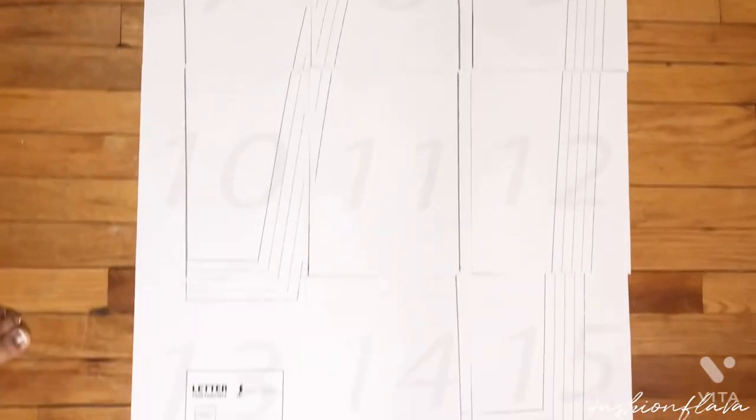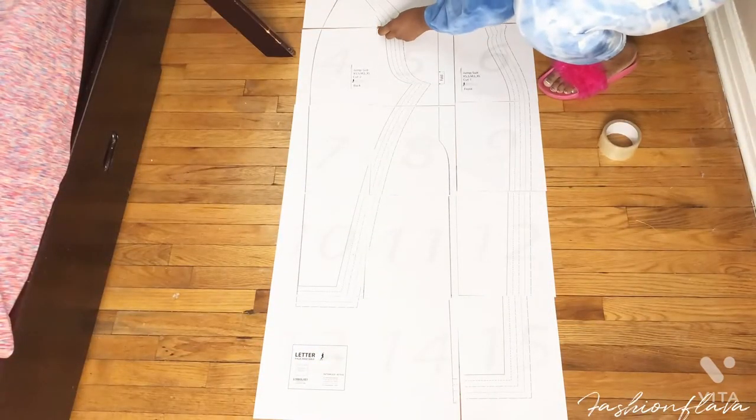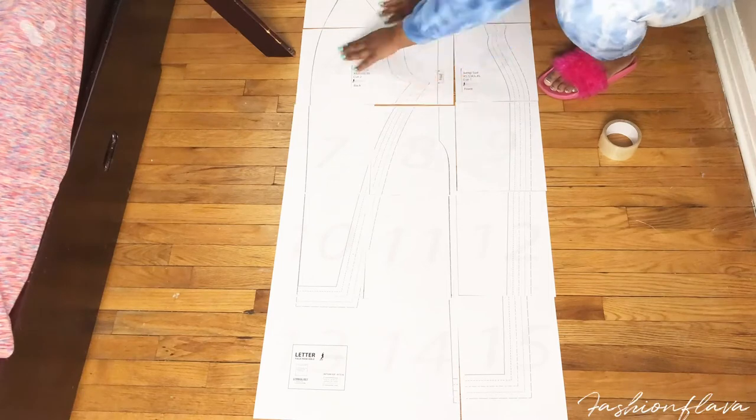Here is how it should look after you print it out and lay it out. After you lay out the pattern, you just tape it together.